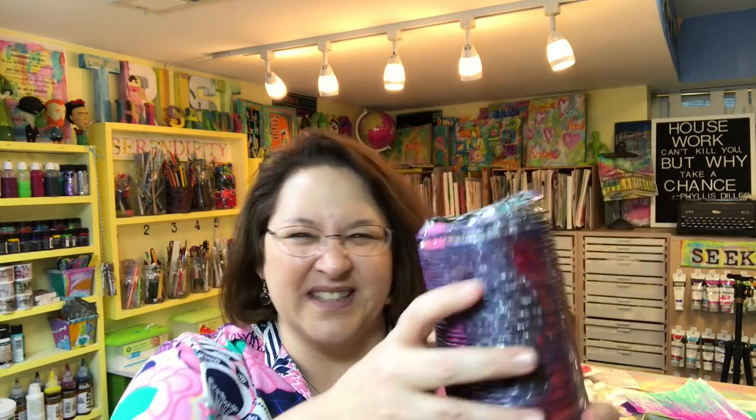I'm going to be using a tool that you can find in all the finest hardware stores: dryer vent duct. That dryer vent stuff makes a great pattern-making tool. You're going to see how I do that.